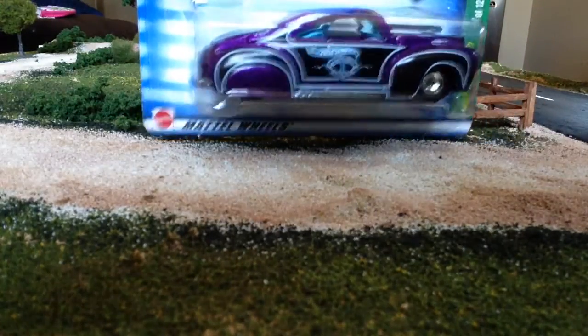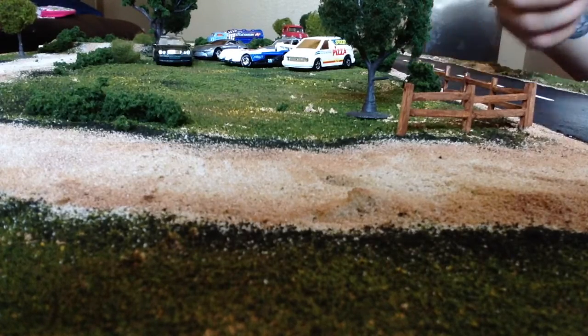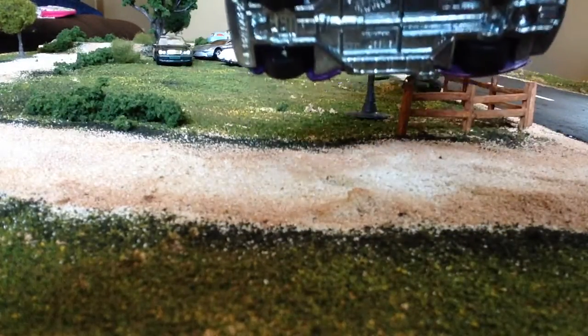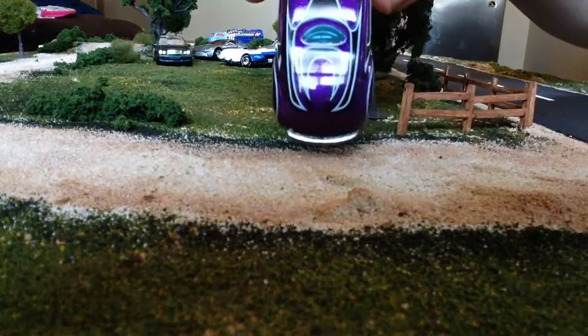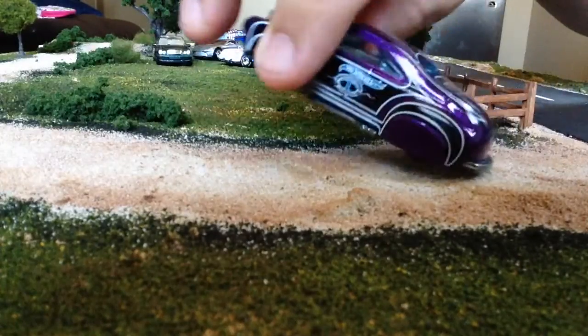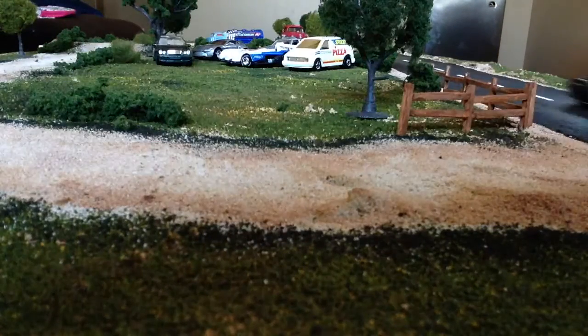Next up, how about a Tail Dragger? This is a really nice metal flake purple, and it's heavy as all get out because it's metal on metal with real rider tires. It is cool — cool graphics. That is a cool car, I like that.